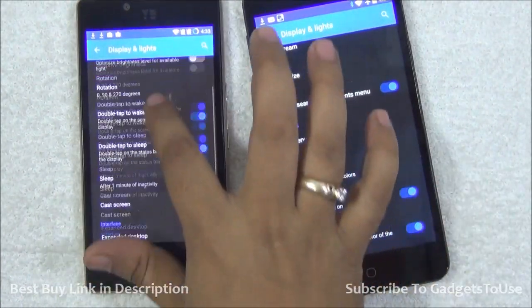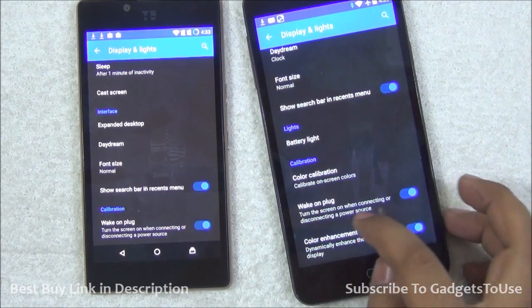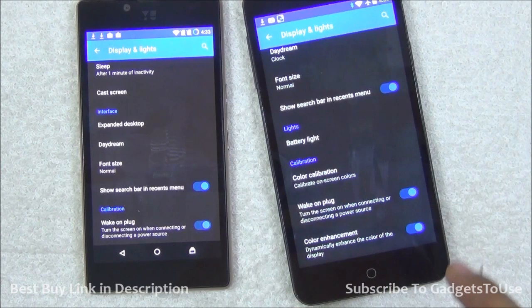But this setting is not available on Euphoria. Under calibration, you have 'Wake up on plug' on both phones, but color enhancement and color calibration are only available on Eureka and not on Euphoria.